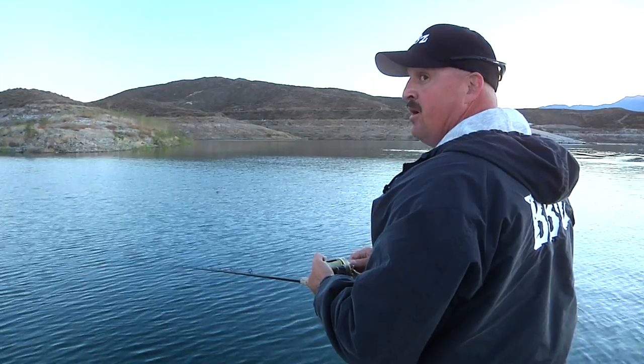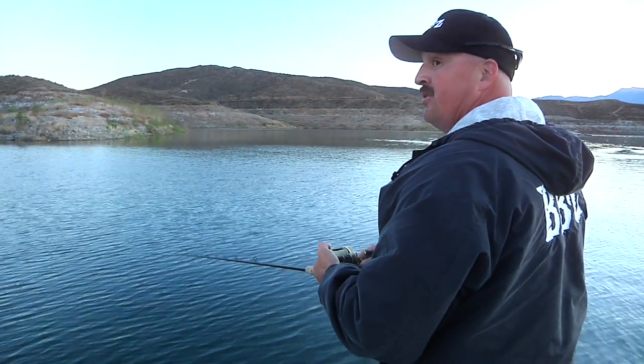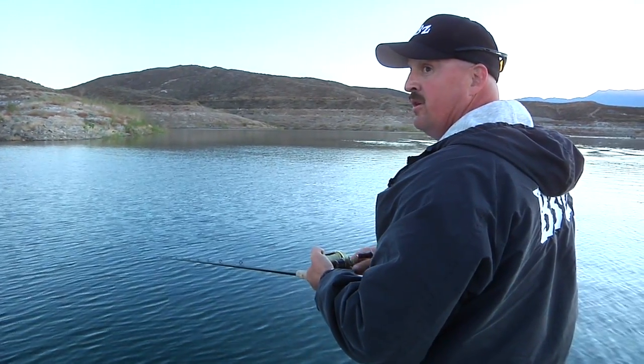But if you're going to have a shot to catch a monster and put one in the boat quick, you can't beat throwing a topwater swim bait super slow in the morning on key areas.